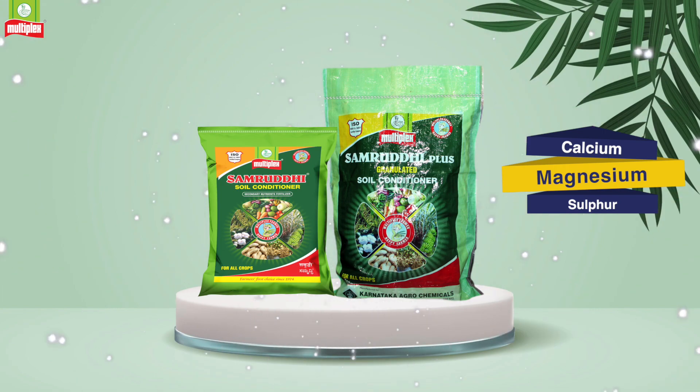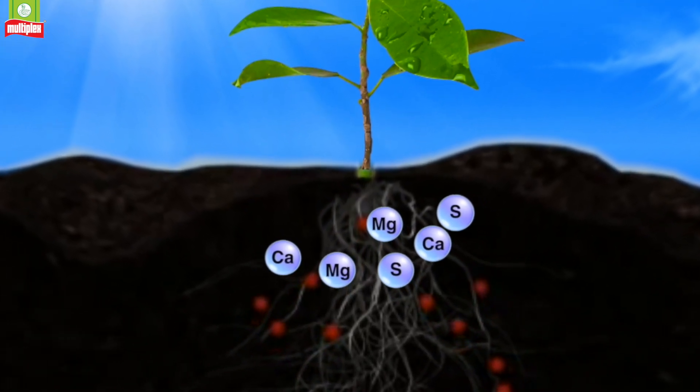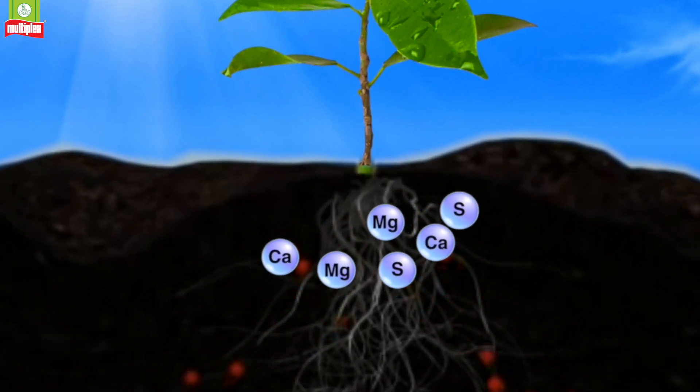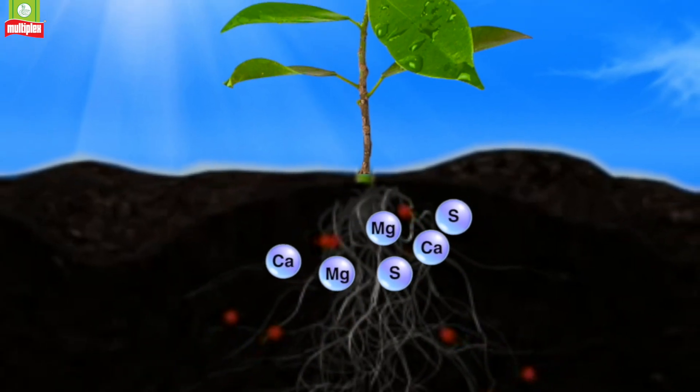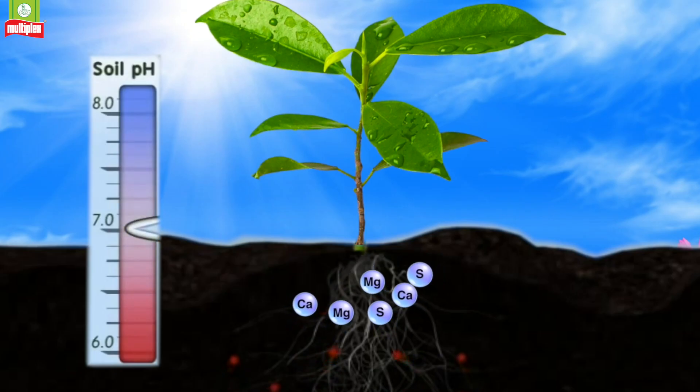Samruddi and Samruddi Plus contain calcium, magnesium, and sulphur. These secondary nutrients help to improve the structure and texture of soil particles, control soil reaction and base saturation, and regulate soil pH.